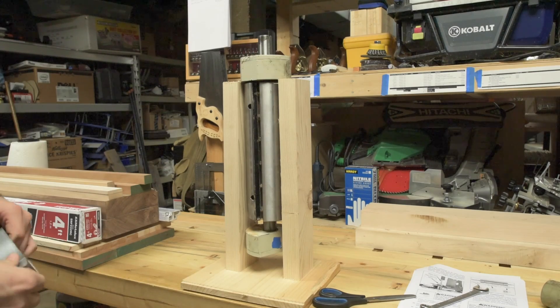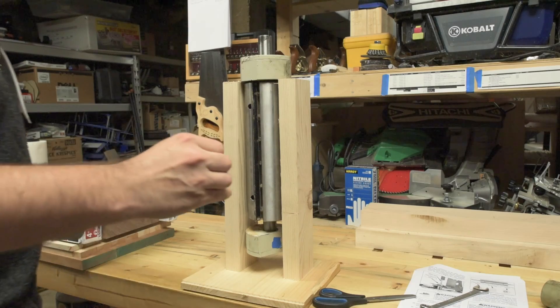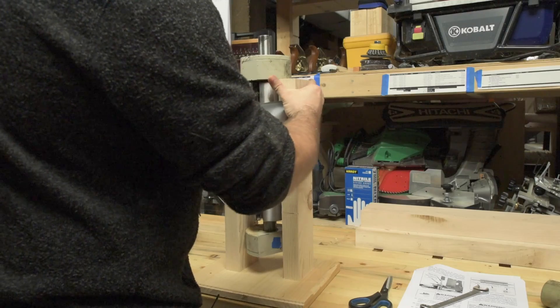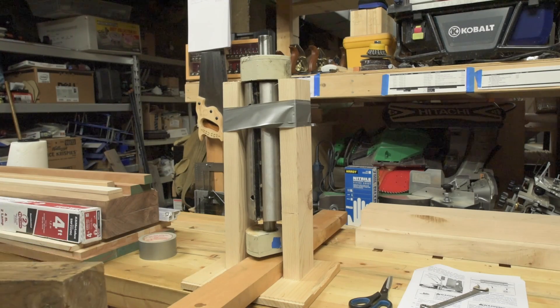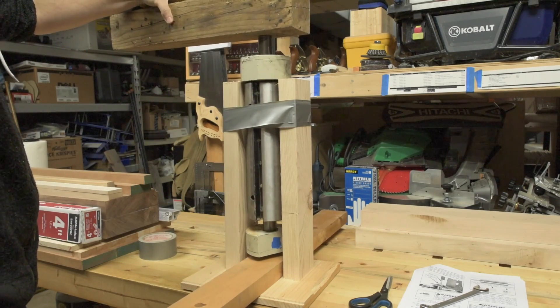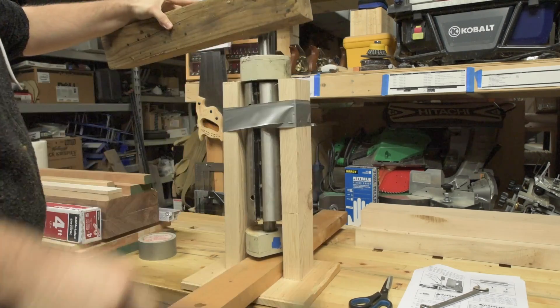Now we're going to tape it so it doesn't come loose — I think that's just designed to keep the top part from coming loose. Let me put a little spacer underneath so it doesn't fall straight down with too much force. They say a 4x4 piece of wood on top and hit it with a dead blow hammer. That's not working.